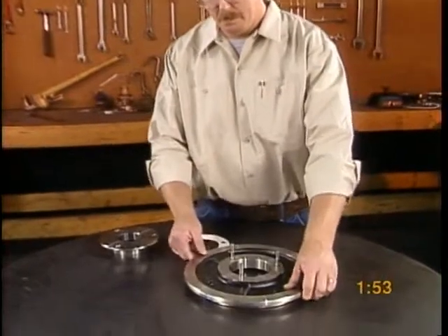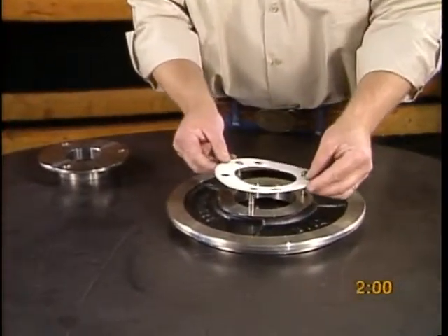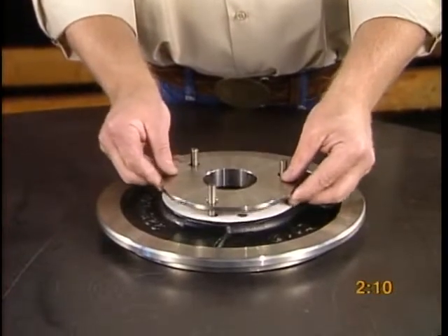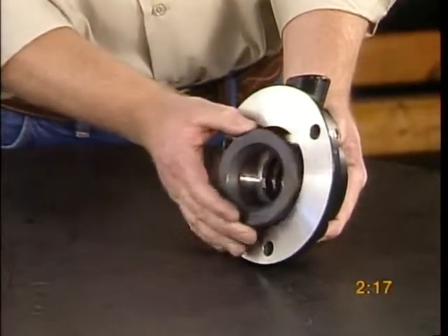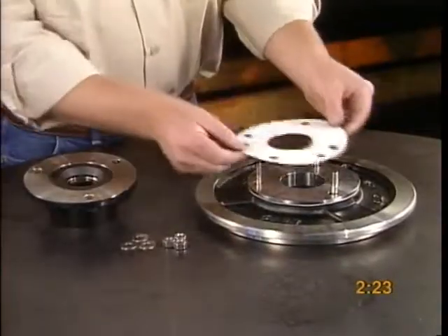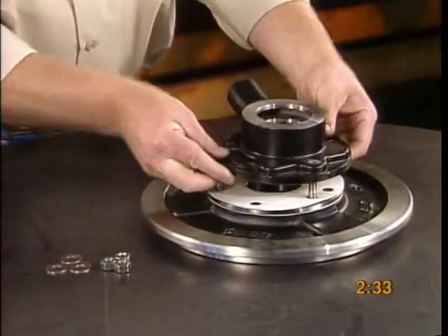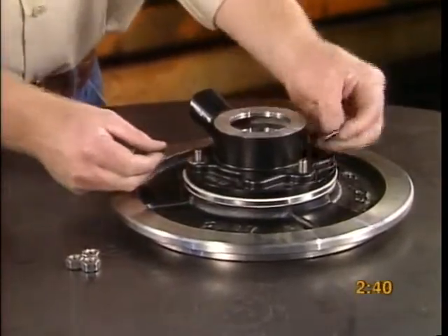Place the case plate face down on a flat surface. Lightly lubricate the case plate labyrinth ring gasket and place it over the studs of the case plate. Slide the case plate labyrinth ring onto the case plate. Place the stationary seal ring into the stationary seal ring housing. Place the stationary seal ring housing and gasket onto the case plate labyrinth ring and attach with nuts and washers.